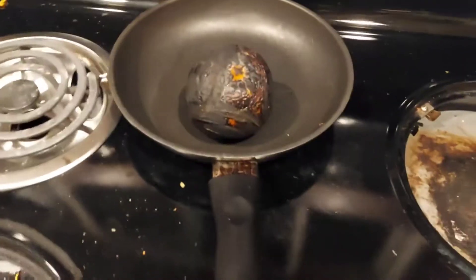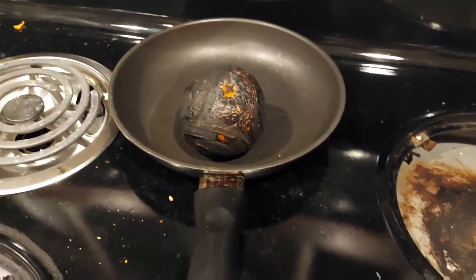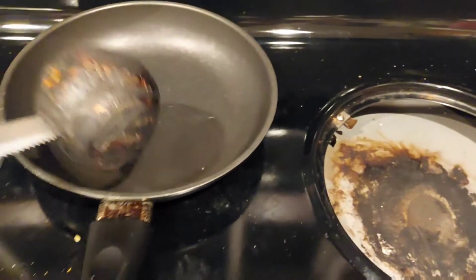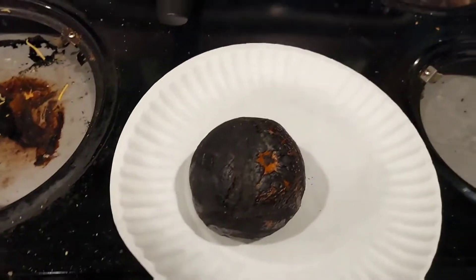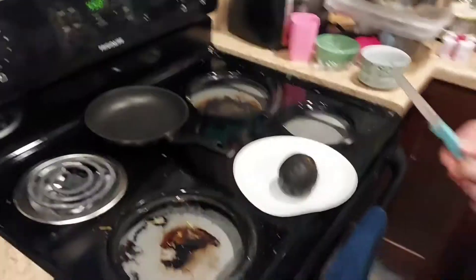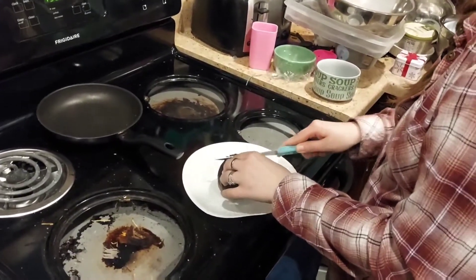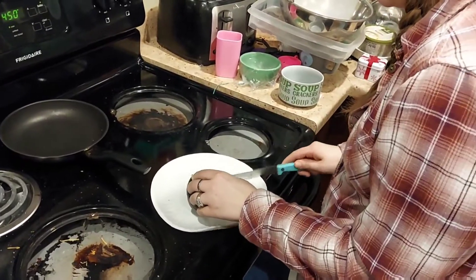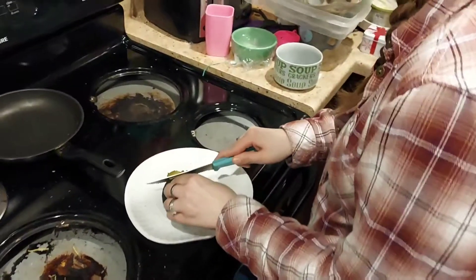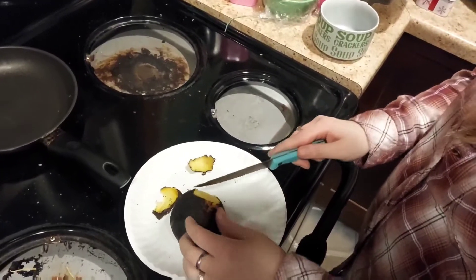It was kind of freaking me out a little bit, so I didn't want to keep putting it on the burner. Now I'm going to cut the peel off. I guess Keegan's gonna hold the camera. Okay, hold it right there. It's hot — it kind of gets like charcoal-y stuff all over.